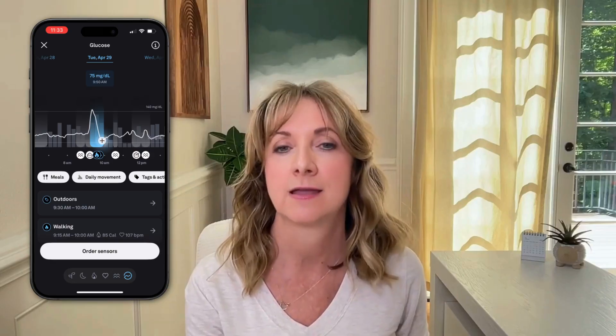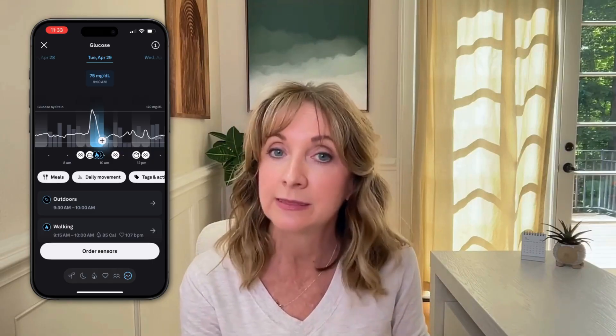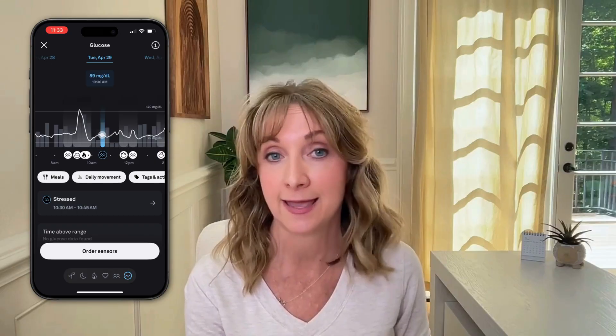Going back to my timeline, I see the spike quickly goes down at about 9:30 a.m., right at the time I logged walking and tagged it as outdoors. So that tells me that even though I experienced a pretty big spike, the activity afterwards helped normalize my glucose level. I then see a stress indicator at 10:40 a.m., but again, no major effect on my glucose level.